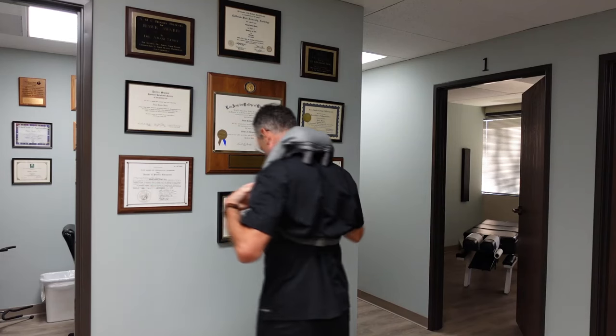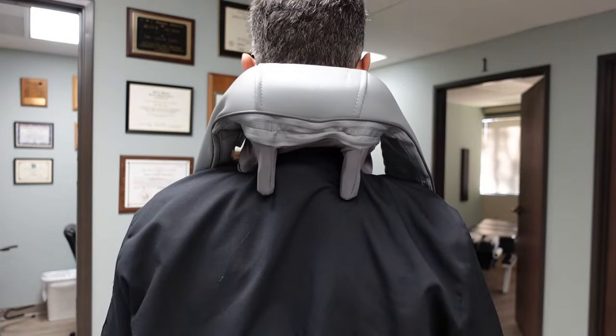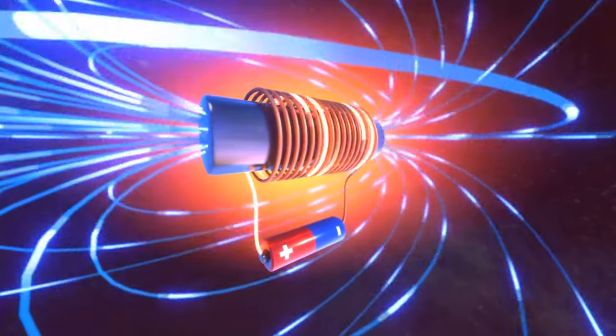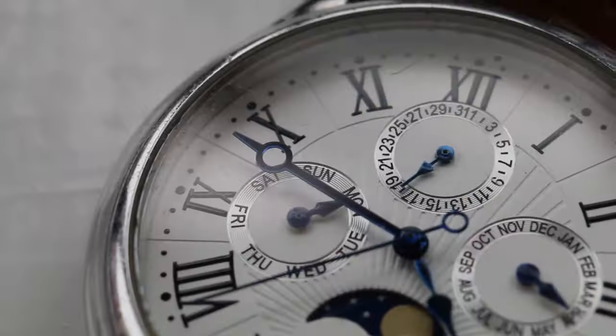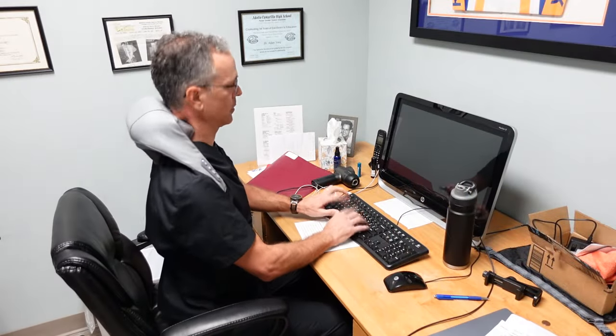The wearable backpack-wearing design frees your hands for daily work. The Breo N5 Mini is mini in size but big on performance. With only 2.75 pounds, you can wear it whether you're at home or in the office without any burden on your shoulder. The high-quality lithium battery provides long-lasting use — enough for a week of 10-minute daily sessions on a single charge.